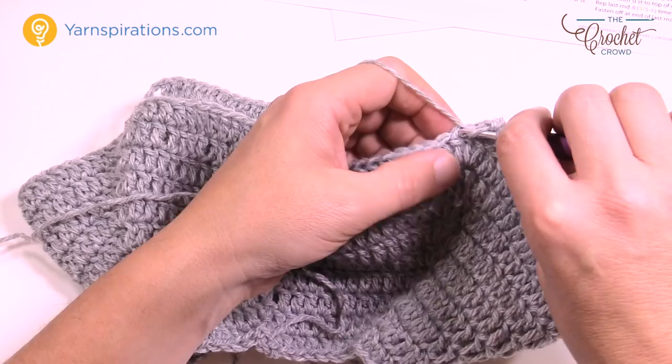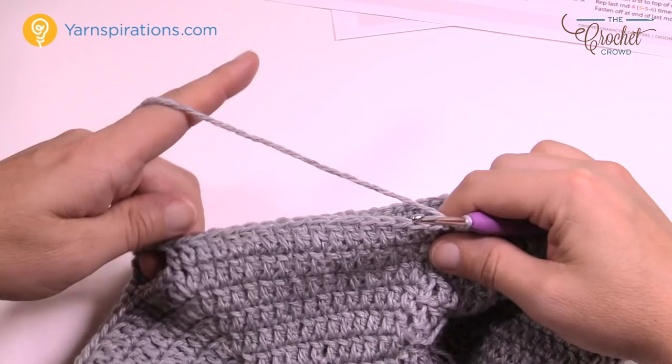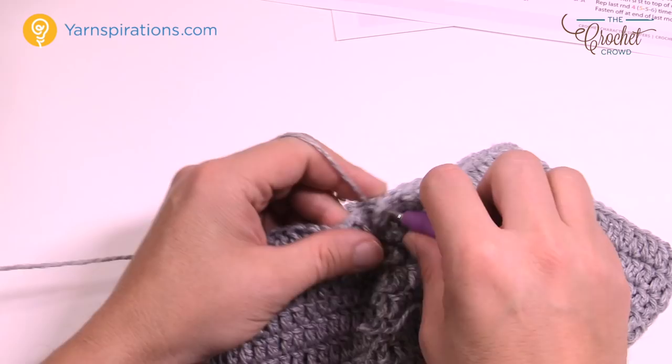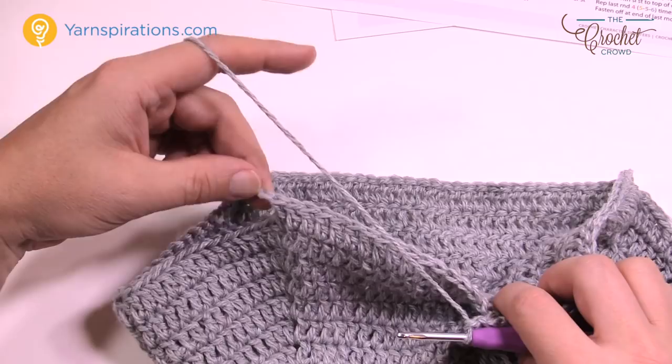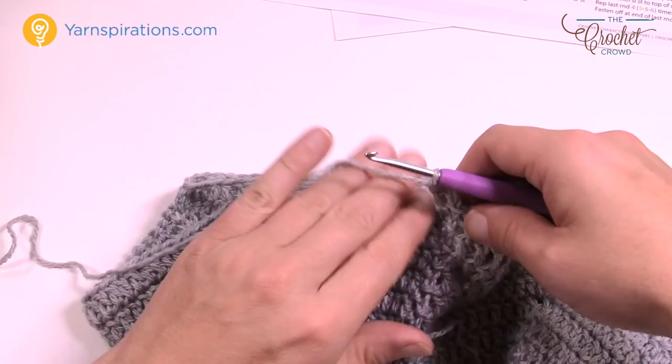Slip stitch and go around again with the same color. Chain up three and do one double crochet in each stitch. When you get to the chain-three bridge, go one into each of the three chains — don't go around the whole chain, just right into the actual chain itself. Go all the way around with one double crochet in each stitch.